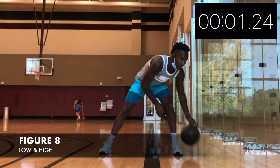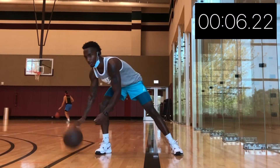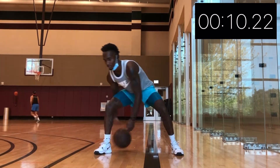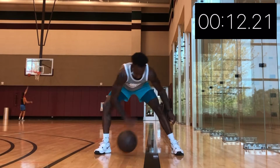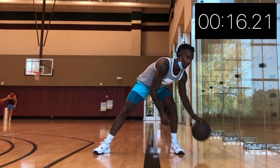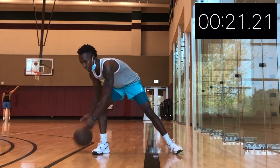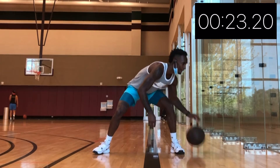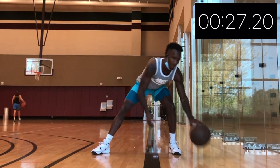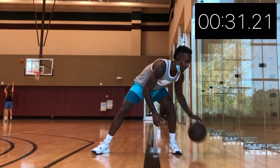First, we're gonna start off with figure 8. We're gonna do this for a minute straight. While you're doing your figure 8, you can switch if you do it high or you can go below, or you can change if you go through the front figure 8, or you can just keep going through the back figure 8 for a minute straight.